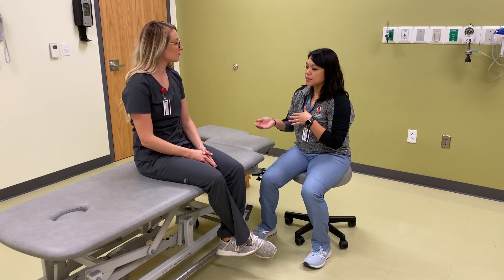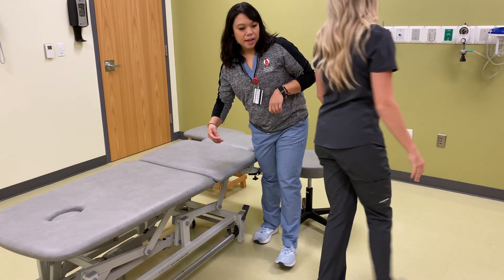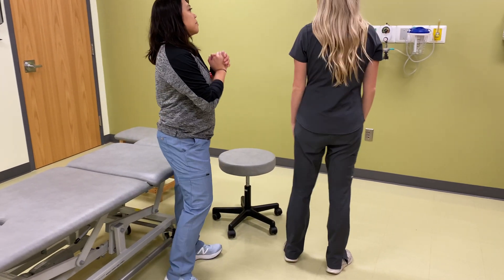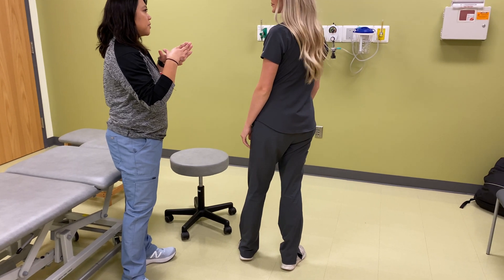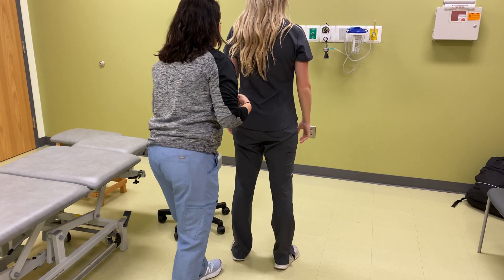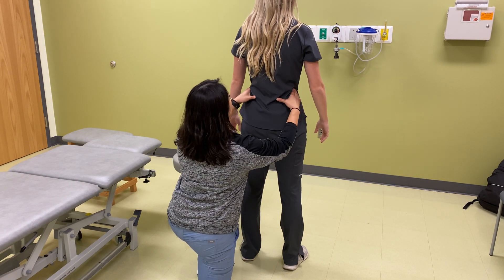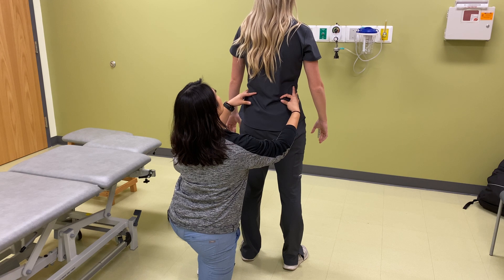So what I'll have you do is come over here and stand for me. And then if it's okay with you, I'm going to be palpating your hips and your pelvis. Is that okay? Yeah. Perfect. So what we're going to do is I'm going to put my hands on your crest, and then I'm going to pull your shirt up just a little bit to create some slack. Is that okay?